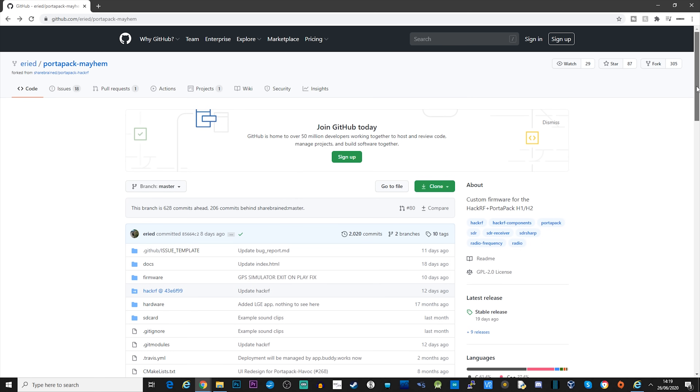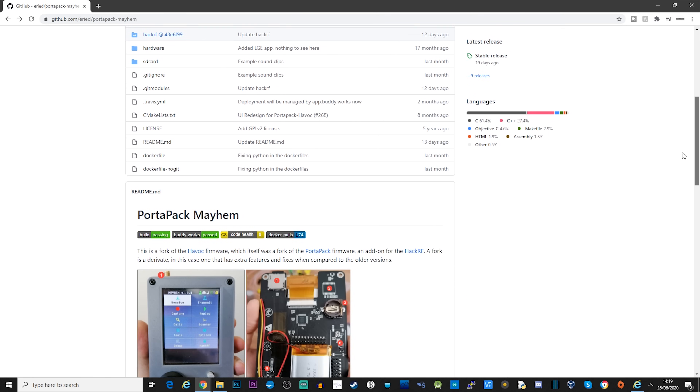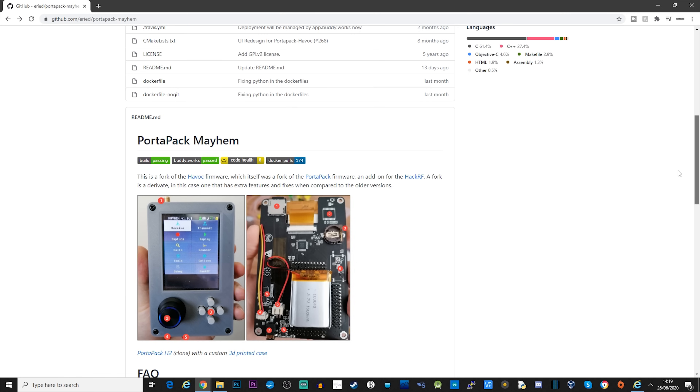Hi and welcome back to another TechMinds video. If you saw my last video on the HackRF Portapack where I showed you how to load the standard Portapack firmware, then you're going to want to watch this video. Here I'm going to show you how you can load the Mayhem firmware onto your Portapack, which will give you some really amazing cool features.